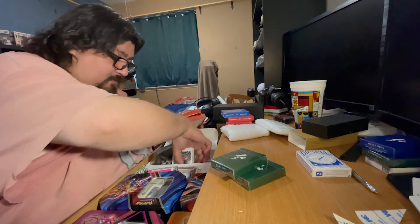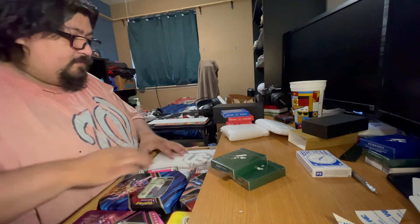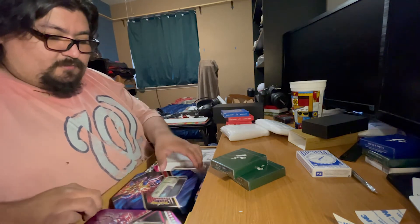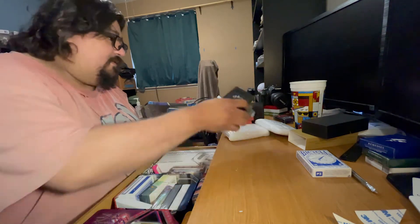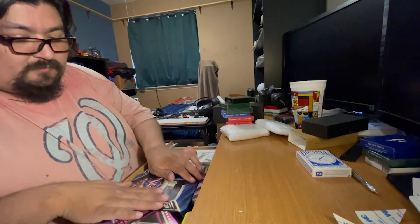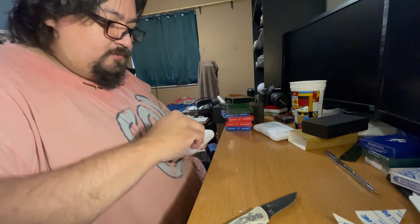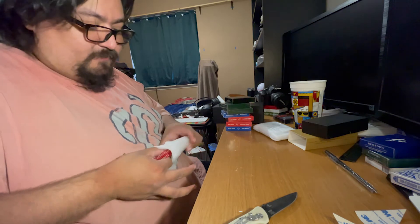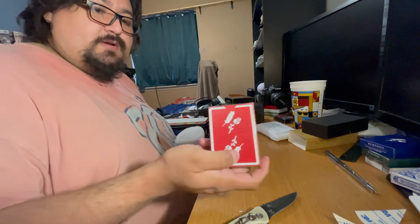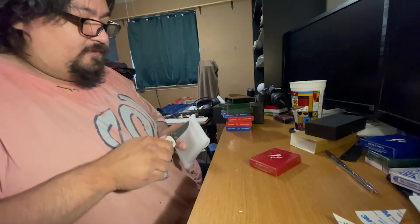Oh, and then I got my Daniel Schneider Signature Edition. That's all going together, plus the two new ones. Let's open these up. So I got the Red Remedies — because I don't have a set. And I don't know what the other one was... the Hotel V2s, I think.